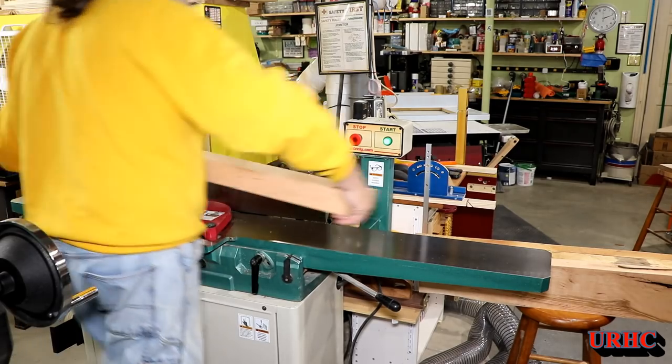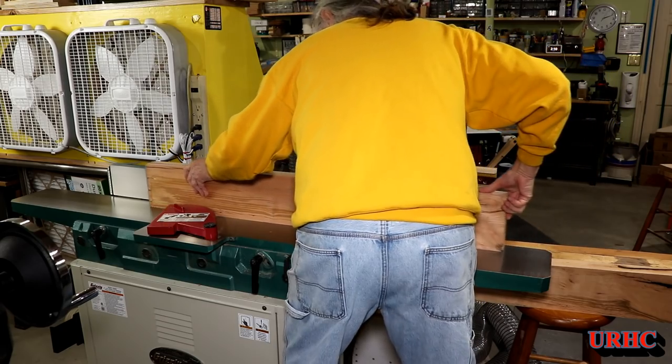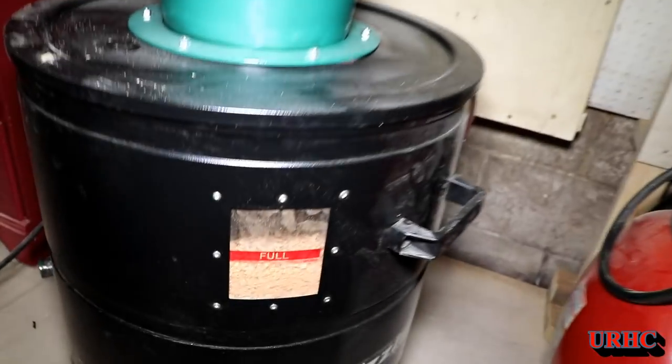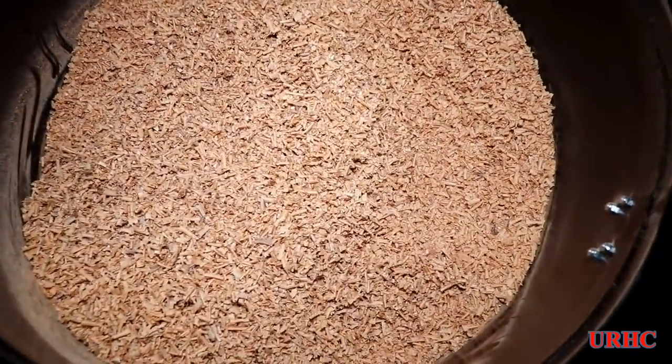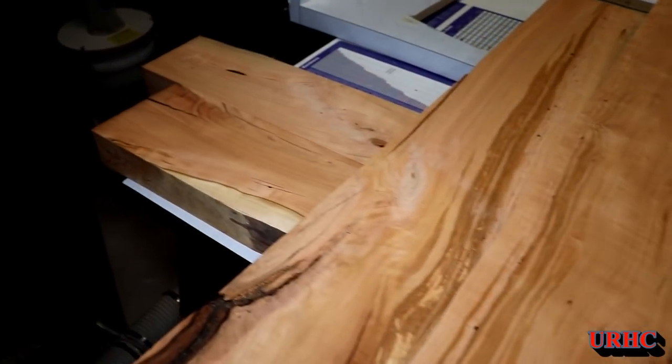I'm going to go back and run one of the edges on the jointer to get it perpendicular to the other sides. At this point you can see the dust collector bag doesn't have much big stuff in it, but the can is actually full. When I go back and clean out the filter and shake it out, you can see the cyclone really doesn't work that well — the fine stuff all went through it.